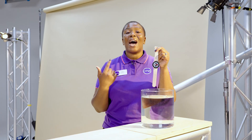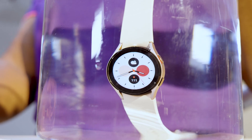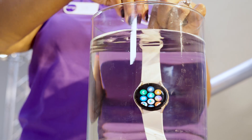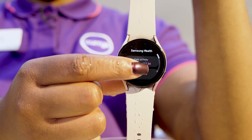Another really cool feature is this watch comes with an IP68 water resistance rating. What that means is you can submerge it into up to 1.5 metres of water for up to 30 minutes. So whether you're in the shower, in a swimming pool tracking your laps, or at the beach, the watch is going to be absolutely fine.